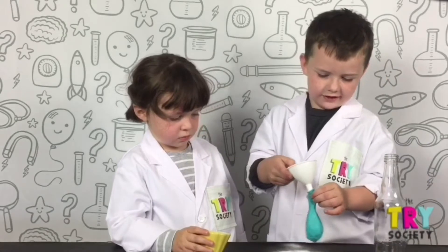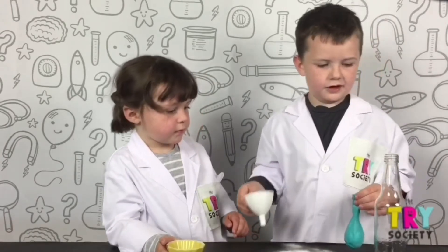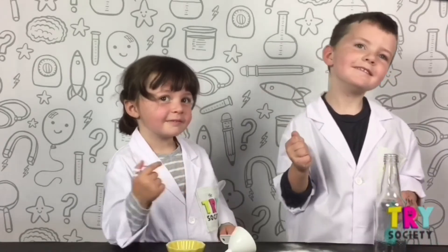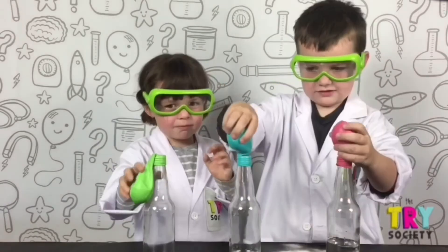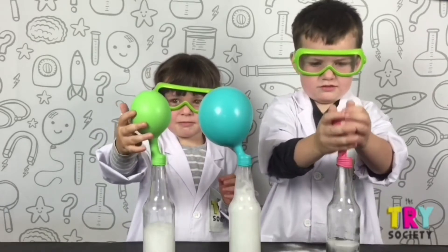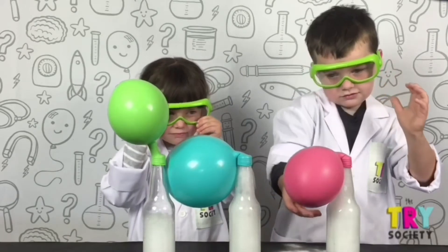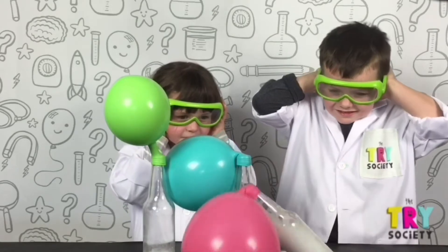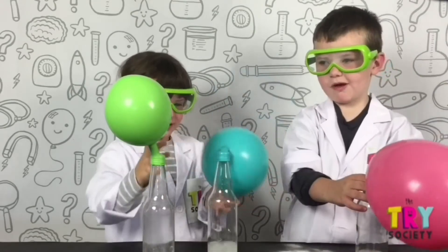It's kind of hard to do because the balloon slips off. And then take the balloon off and let a grown up help. Let's do this. The balloon made it blow up.